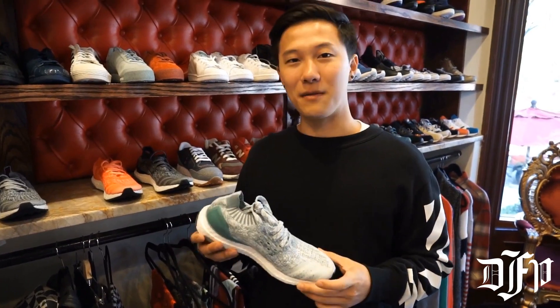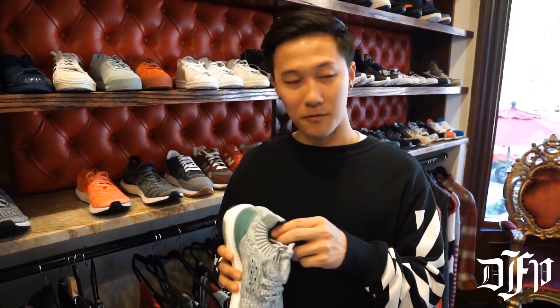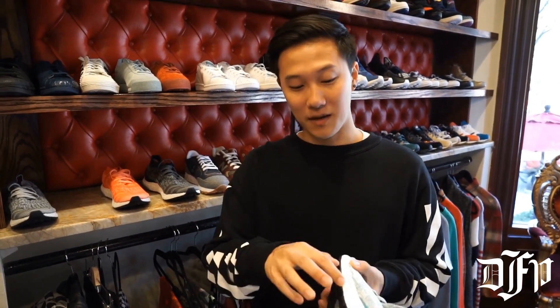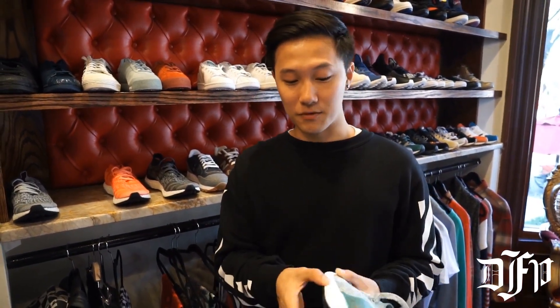Here we have the Adidas Ultra Boost, probably one of my favorite shoes. It's made out of ultra-comfortable Primeknit material — it feels like a sock on your foot. It's also made out of this very nice Boost material that feels like you're walking on clouds.